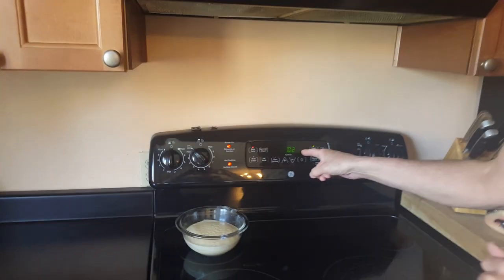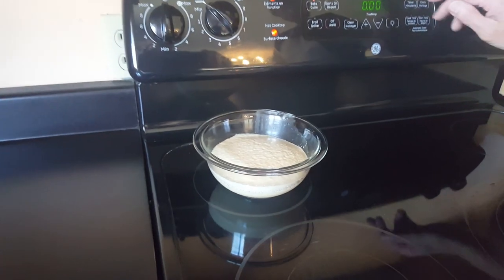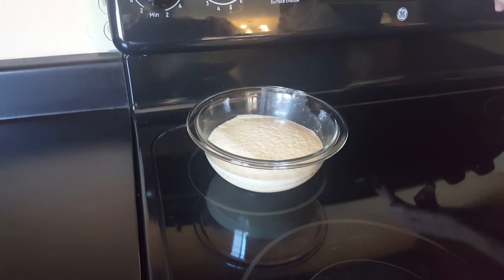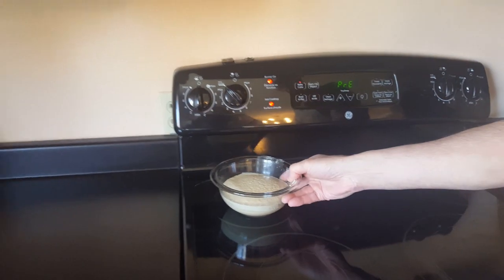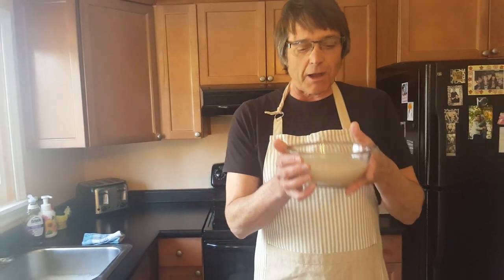10 minutes is up — timer's going, that was 10 minutes. And look at that — it's nice and frothy, it's warm, it's risen. Our yeast is ready, it's come to life. Smells like bread!